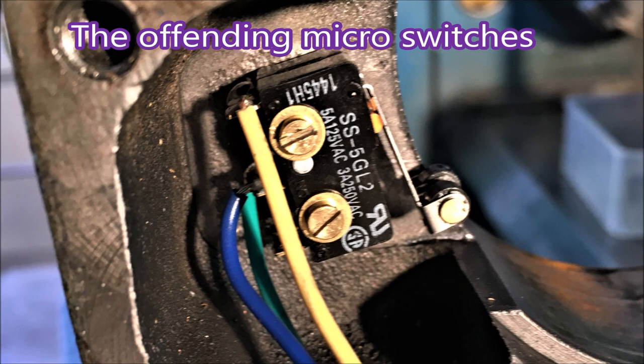I'll be honest - when people start talking about normally open, normally closed, series, parallel, my eyes glaze over and my head falls off. So it's far better to get someone else in to do that sort of work. Here's the two micro switches mounted together.